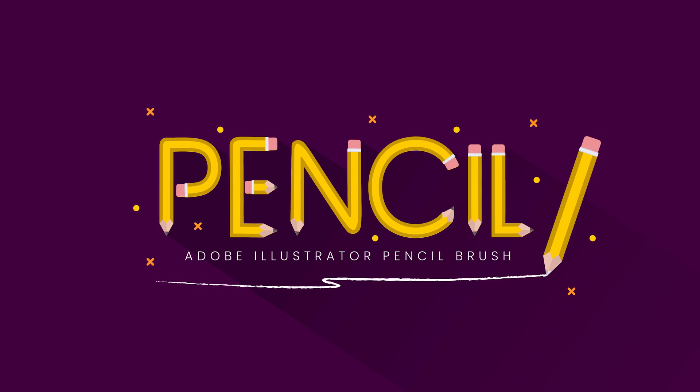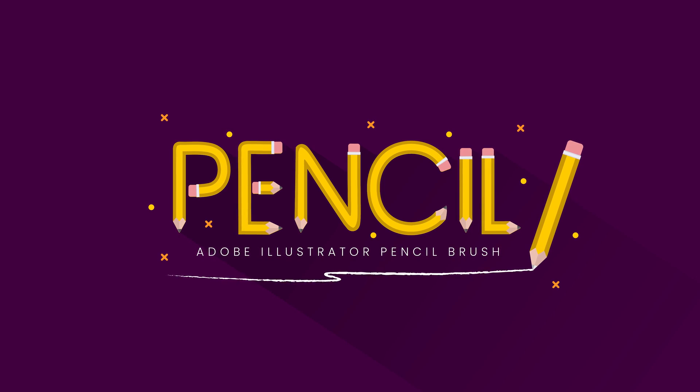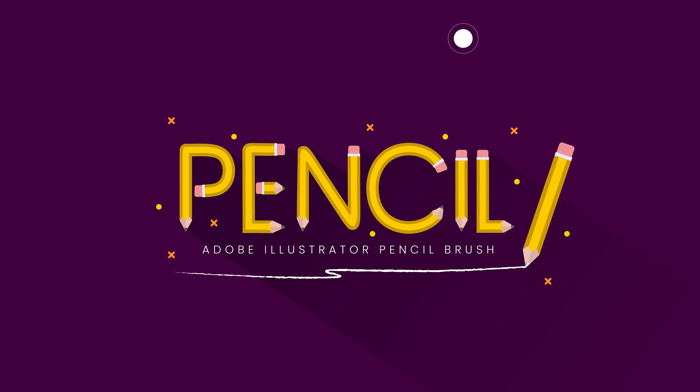Welcome back designers. If you're new to the channel, my name is Richard Carpenter, a web designer and illustrator. Today we're going to be creating a pencil pattern brush.